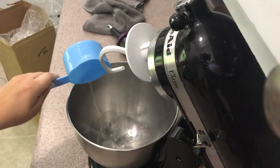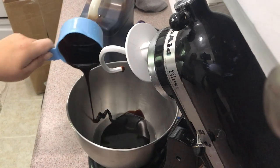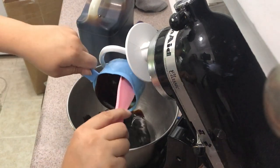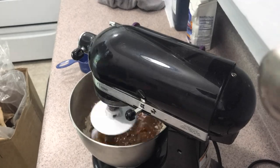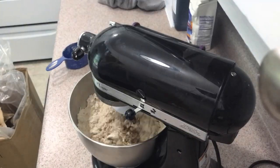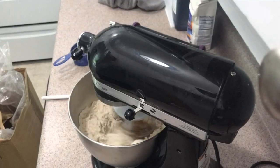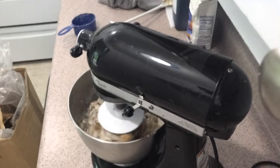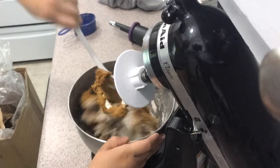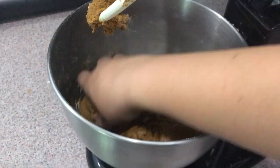I like to start with my wet ingredients first — they mix a lot easier. Start with one part water and then two parts molasses, then start adding in your flour in small increments, since sometimes you need more and sometimes less. Here I'm using oat flour; I find it works better for my specific cookies, but it is more expensive, so feel free to use all-purpose if you want. Keep mixing until you get a sticky ball that starts pulling away from the sides of the mixer — that's when you know it's done.